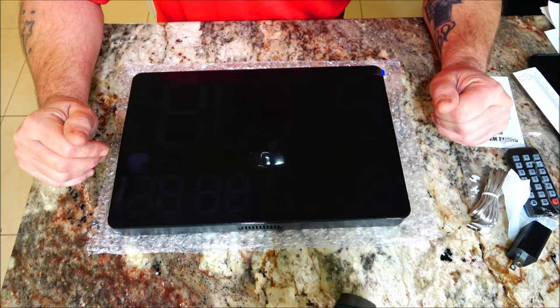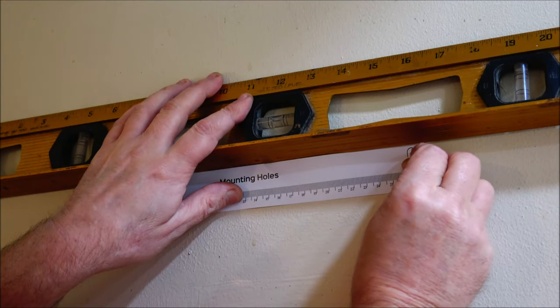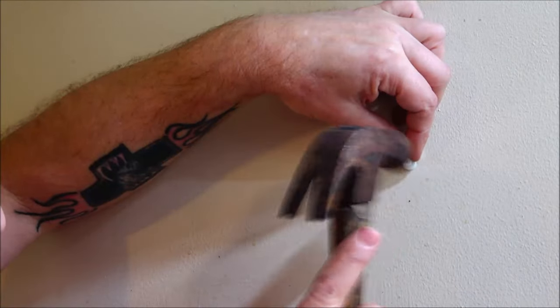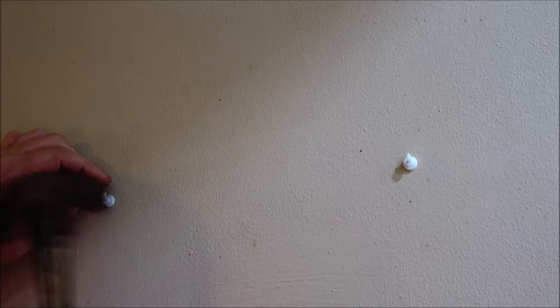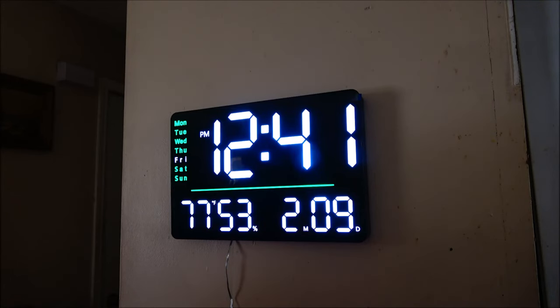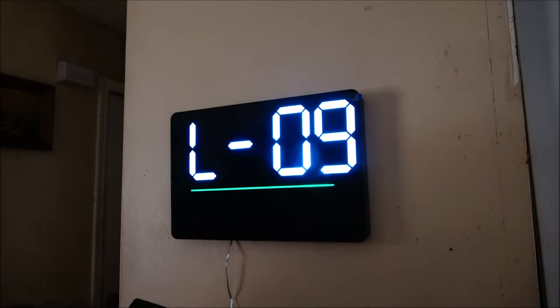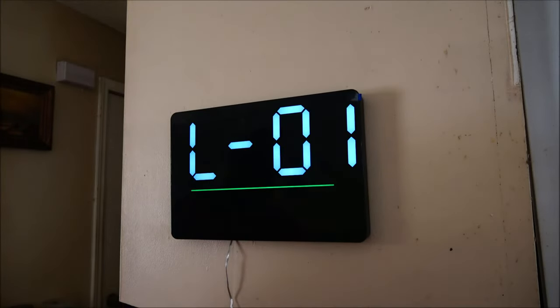There it is, all set — 12:41 p.m. It's Friday, February 9th, 77 degrees Fahrenheit, and 53 percent humidity. This also has 10 levels of brightness and an automatic mode.